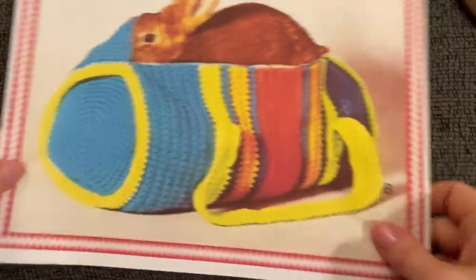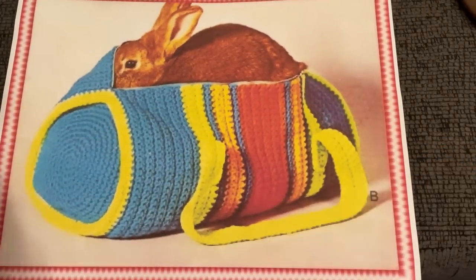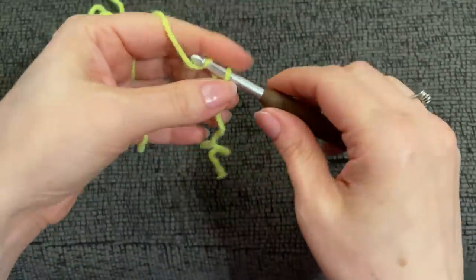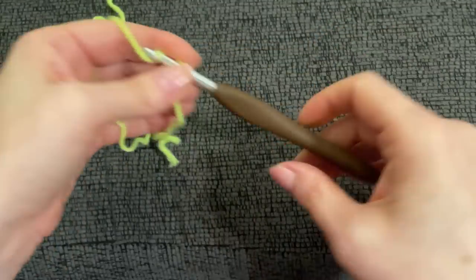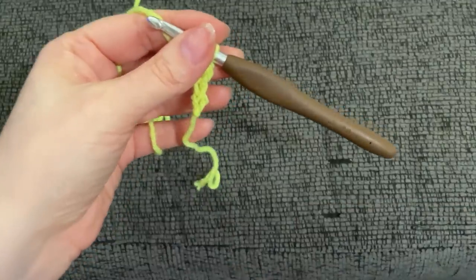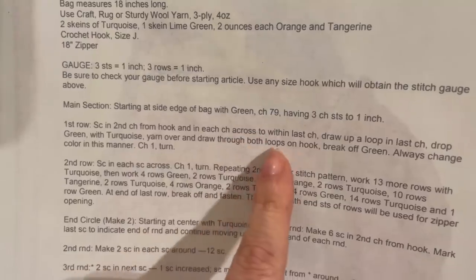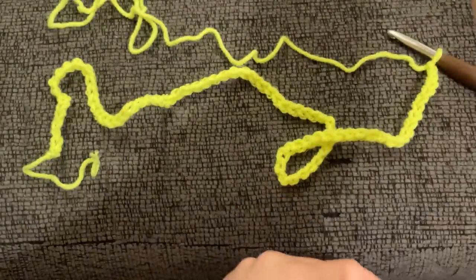We're going to make a duffel bag. The pattern says to start with green and chain 79. I forgot to mention we're using a J/6mm hook. So chain 79, then for row one, single crochet in the second chain from the hook and in each chain across, except for the last stitch where we'll change colors.